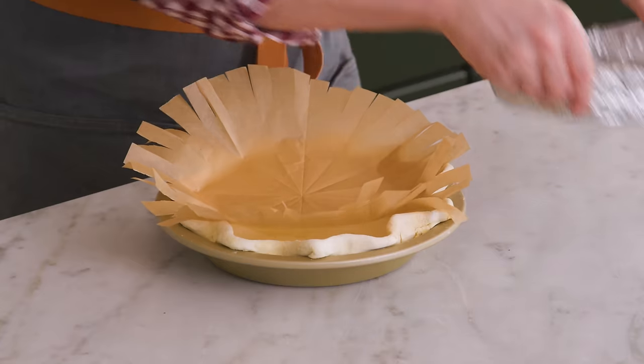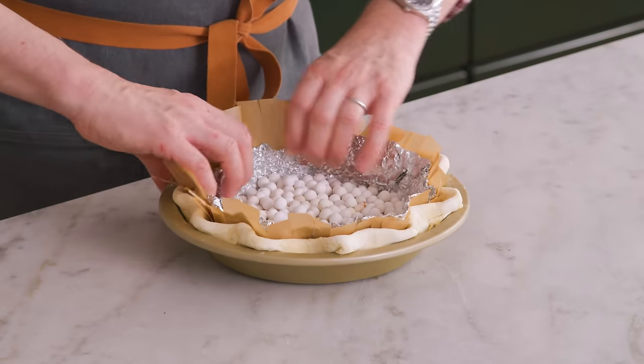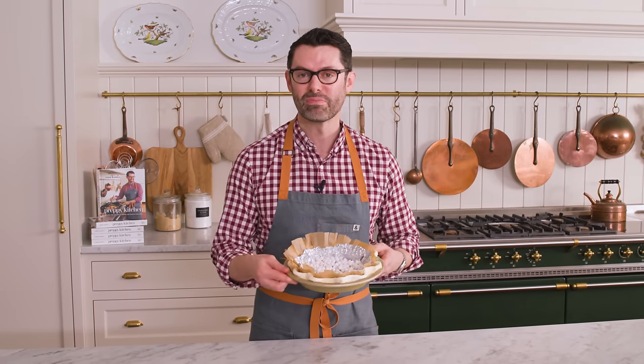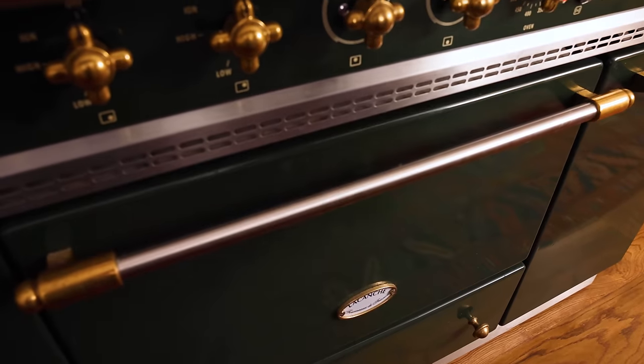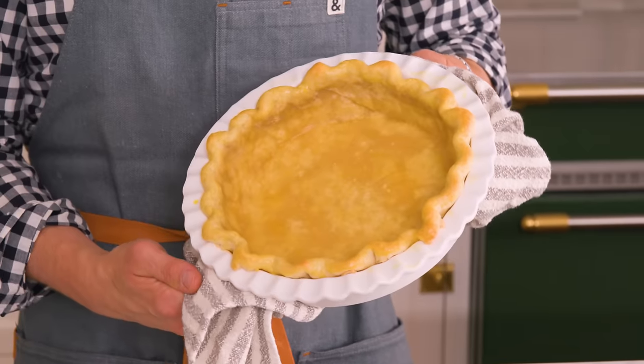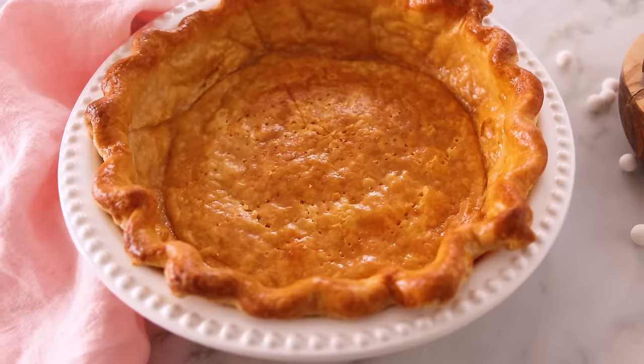Line this with parchment paper. Plop your pie weights in. I keep my pie weights in this little nest of foil — I can just press it against the edge of my frozen pie and it holds everything together. This can go into the oven for 20 minutes, then remove the paper and pie weights, and bake for 10 to 15 minutes more, or until everything is nicely golden and dried out.